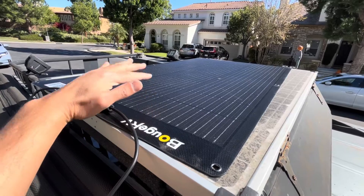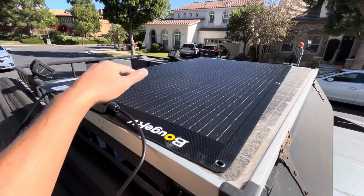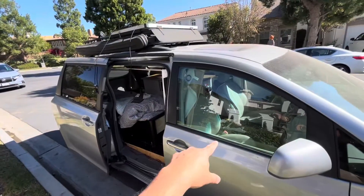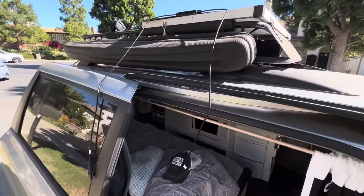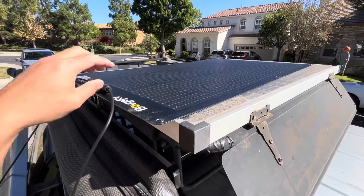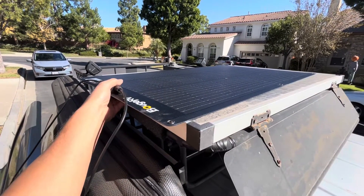I was going to use these to make a nice new deck lid cover for my rack — two panels, one on each side — but since I'm going to be selling the Sienna soon, I don't want to make this upgrade anymore. I'm going to save these for my next build.